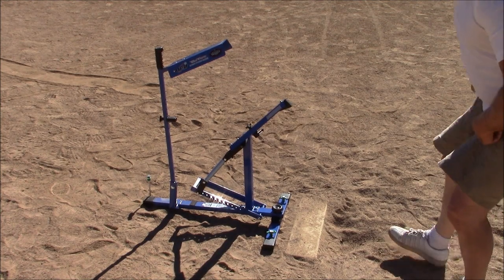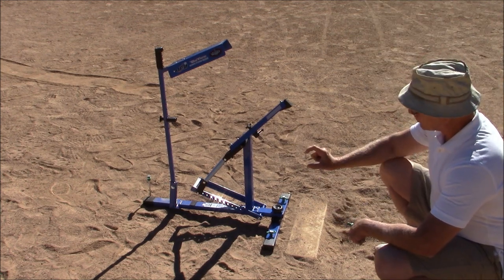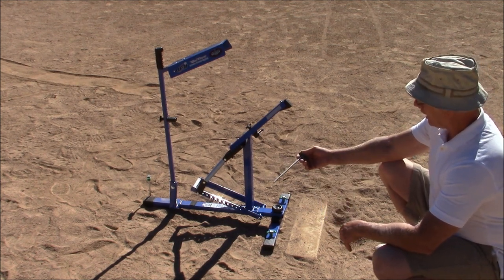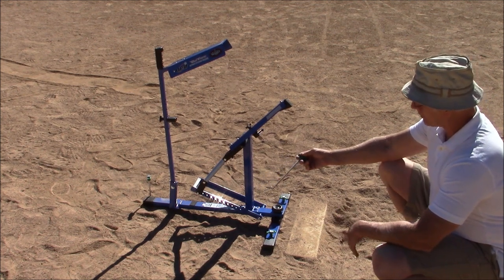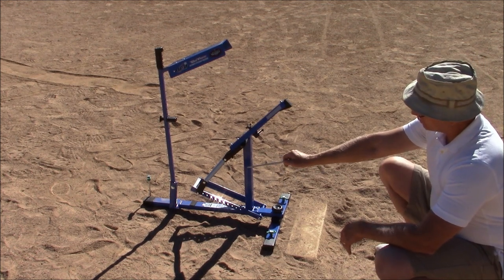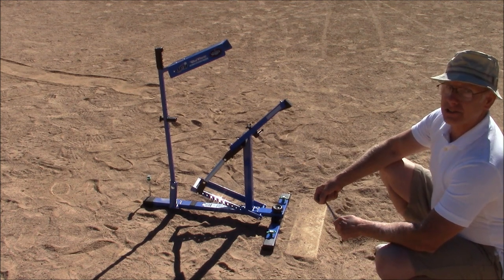Out in the field, the first thing I noticed is that, as I thought, the little spikes they give you to anchor the machine to the ground are woefully inadequate. However, I found that 9-inch camping stakes from Walmart do a really good job. They anchor it well, and that's important because a half-inch movement in the back end can cause the ball to be off by as much as 10 inches.